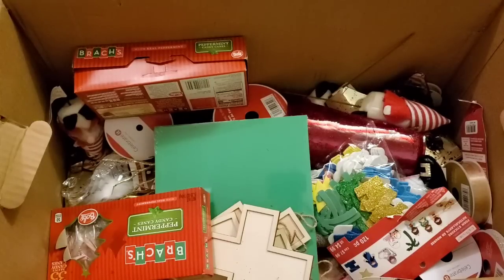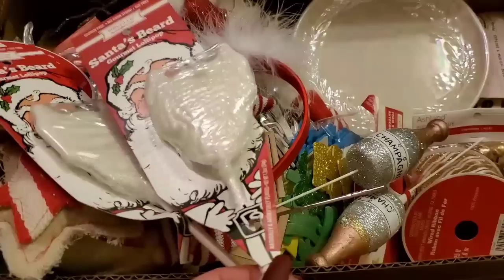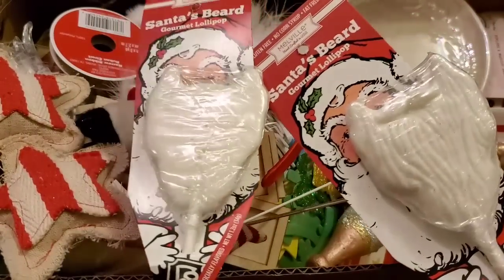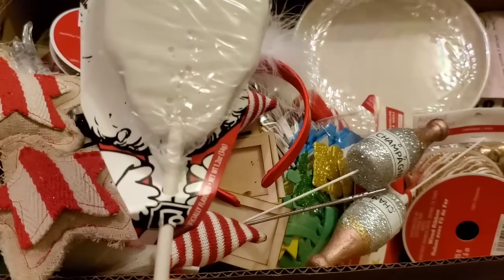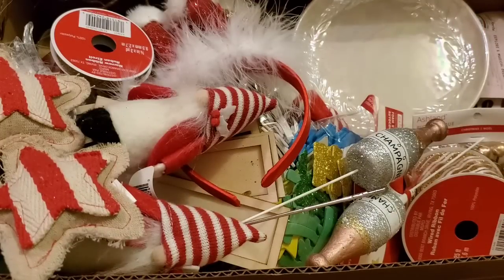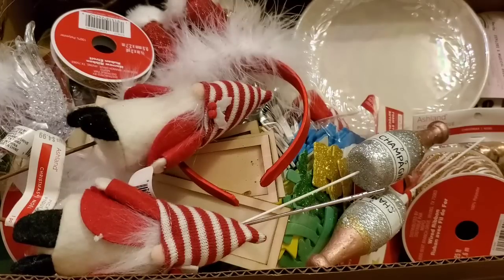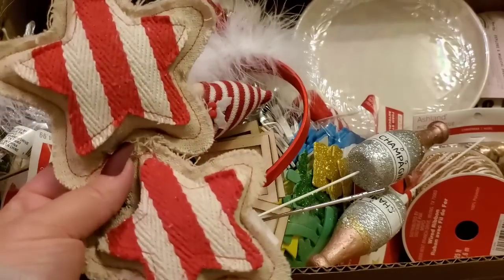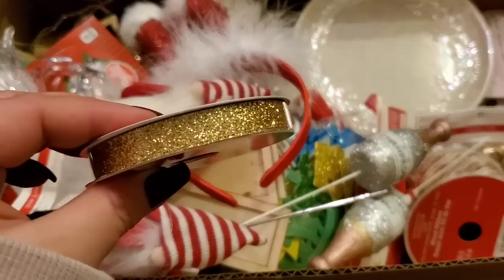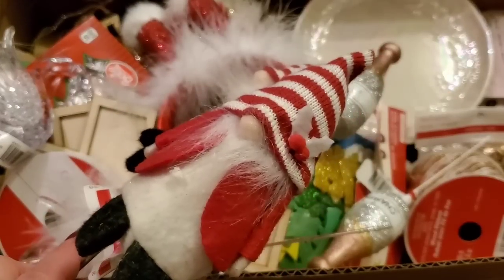We're moving on to the third box. I combined the remaining first box stuff with this third box to make it easier. The first couple of items were Santa beard gourmet lollipops — white chocolate. There was also a really beautiful big red glass vase in the bottom of the first box — totally broke, which stinks. Found a cute little item with no price — I'll keep it. Glitter ribbon — donate. And these little cute gnome picks for $4.99 — adorable, keeping those!